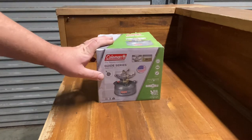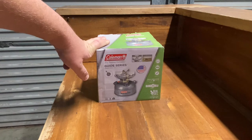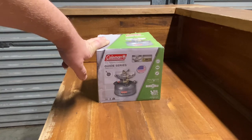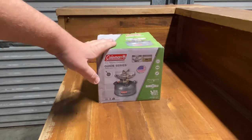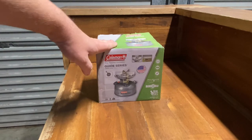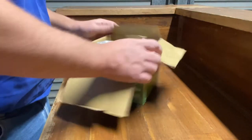G'day guys, this is my Coleman Guide Series stove — a small portable dual fuel stove that runs on unleaded petrol or camping fuel. I'm going to run you through it today, light it up, show you how it all works, and give you a look at the stove. I love it because I can boil my kettle when it's cold — those portable propane stoves just don't cut the mustard in the cold. I'll unpack it and show you what's in the box.